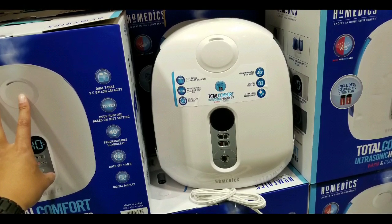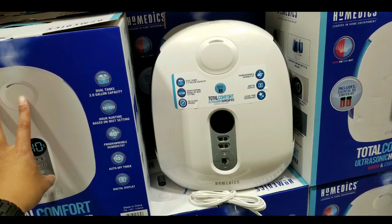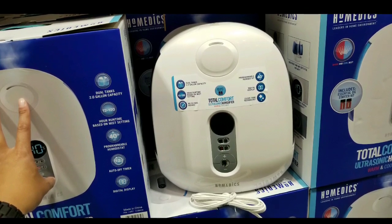Please like, subscribe, hit that bell button for more Costco finds, and see you next time. Happy shopping — I'll let you guys know first. See you next time.